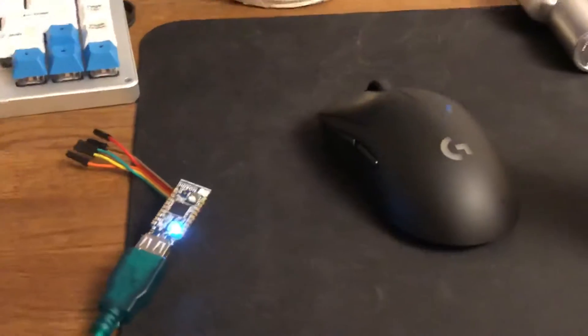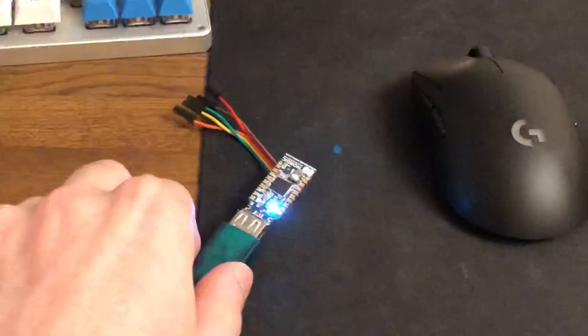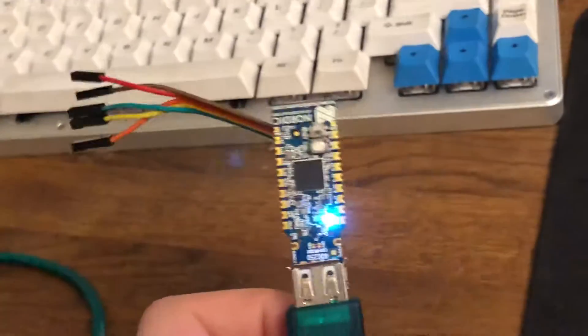Hey guys, so this is a mouse and this is also a mouse, but an early product out of that — so I can show you.